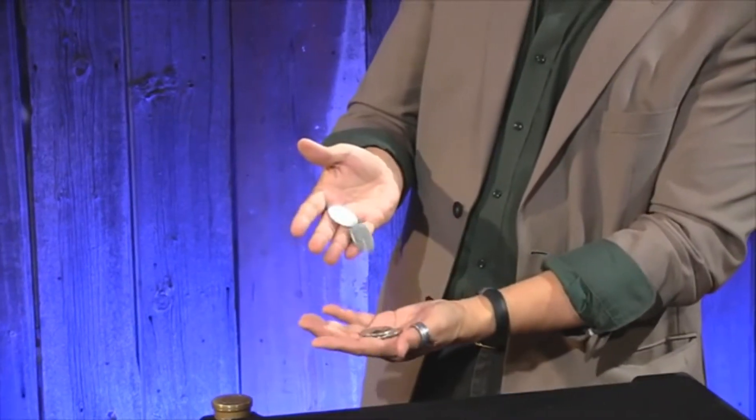First, he shares what may be the easiest and most motivated hanging coins routine ever. It's a perfectly scripted, beautifully routine, professional piece of magic that, as a bonus, is pretty easy to do.